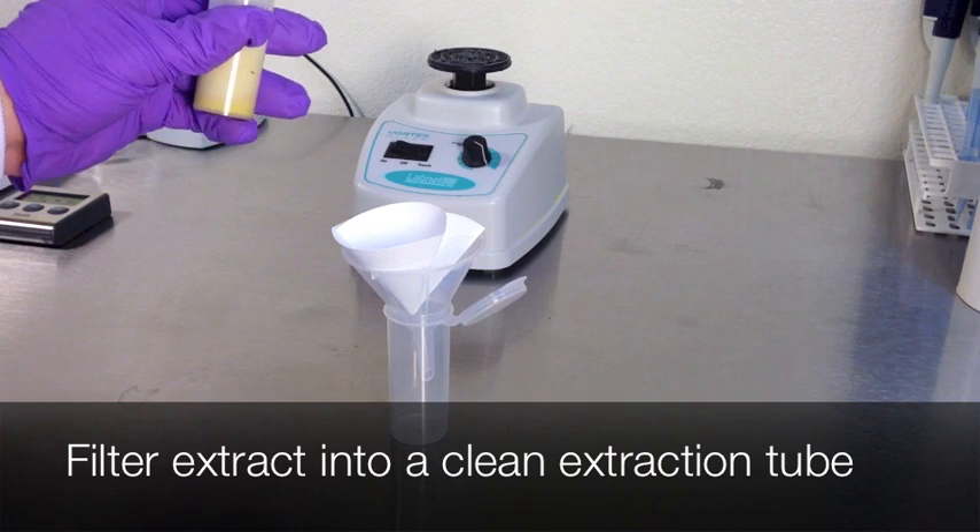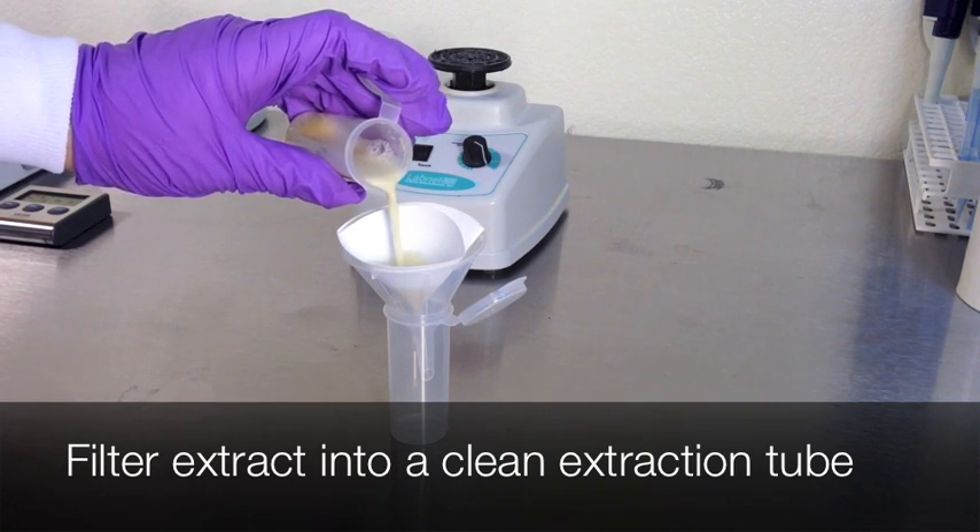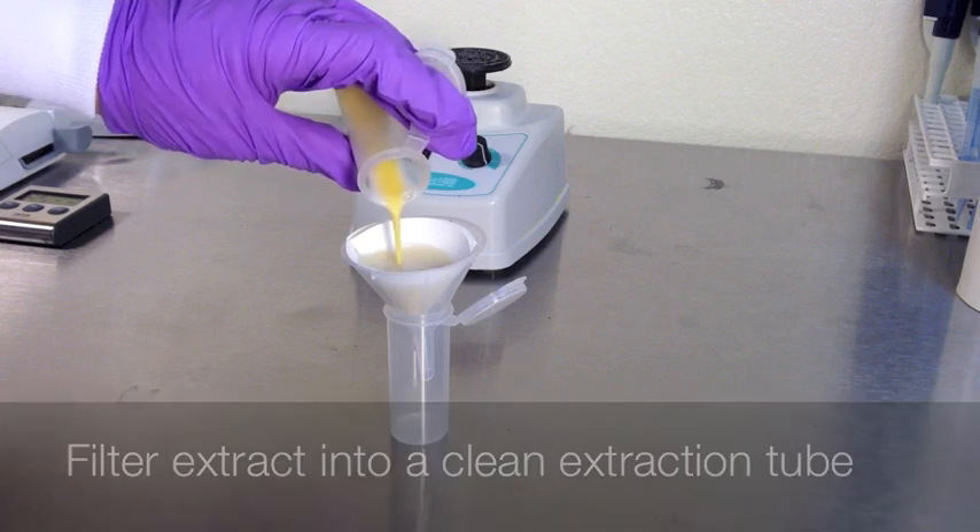With a disposable paper filter and reusable funnel, filter the extract into a new disposable extraction tube.